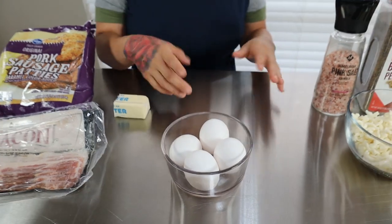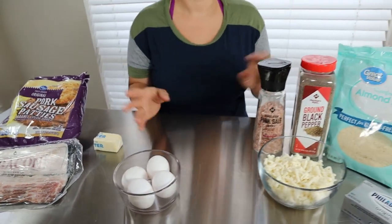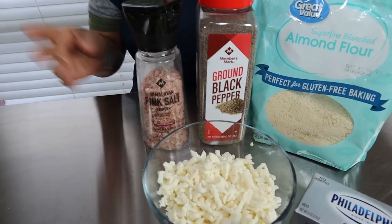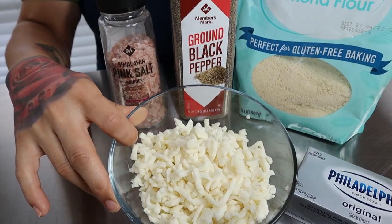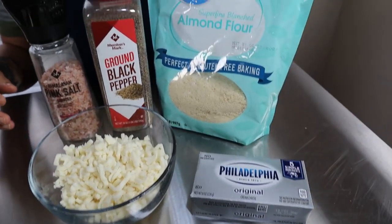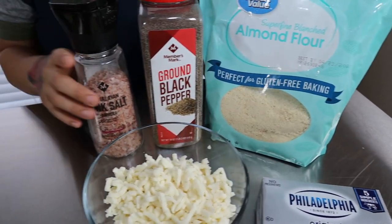In total we're going to be using four eggs — one of them is going to be for our fathead dough, which is going to be in place of our bread wrap. For the fathead dough, you're going to want one and a half cups of shredded mozzarella cheese, a little bit of cream cheese, almond flour, and for seasoning we're just going to be using some salt and pepper.